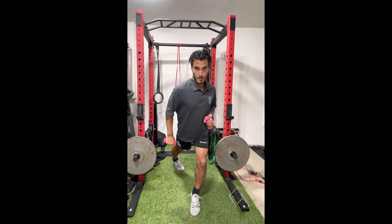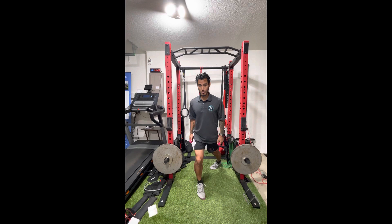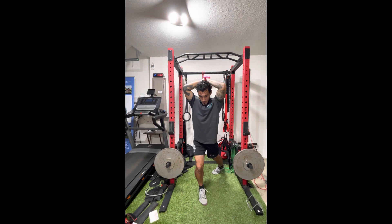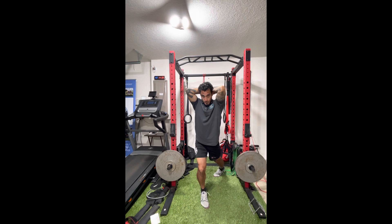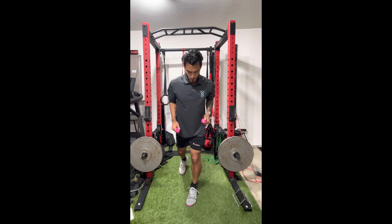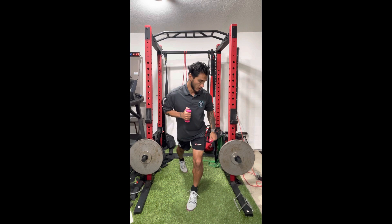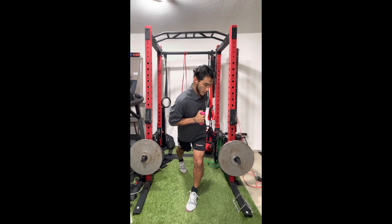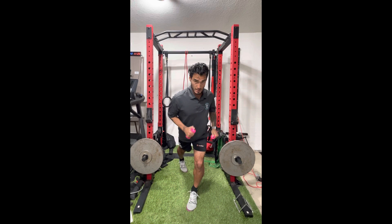Now we're going to do the overhead tricep extensions. Back into that go-to lunge. What we've been doing so far is going to be double, just like a soccer throw-in — mimicking that movement. Please pick a weight that helps you fail within the 10 to 12 rep range. For the next one, it's a reverse tricep extension within the go-to lunge. The rotation is a bit different — same arm, same leg on the side. Go and work that tricep extension, over-exaggerating the movement and having that arm go all the way back as possible working through rotation. We're working the obliques, working stability with the lower body, and working the tricep through its full range.